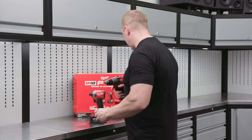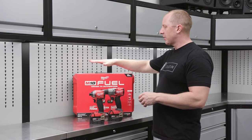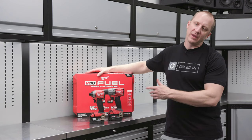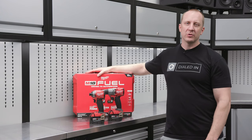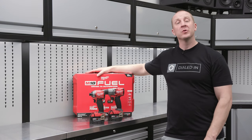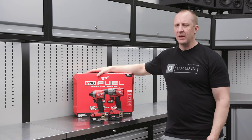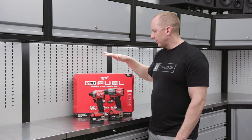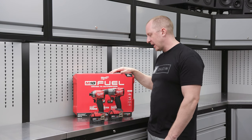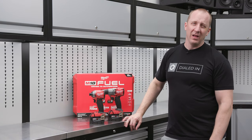This packaged combo comes with a case — some combo kits come with a bag, but this one comes with a case. I think you're going to end up not using the case, and I'd suggest you skip the included battery charger as well. Get yourself the six-bay rapid charger and the supercharger that we have in the store — those are my two recommended chargers. This combo set saves you a few bucks by getting it together as a kit and will be a really good start for you in the M18 line.